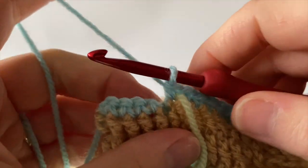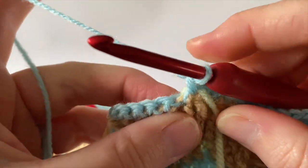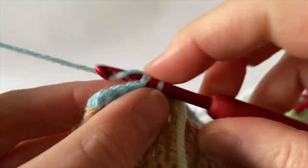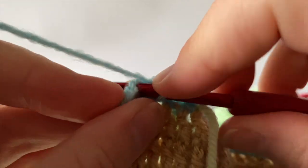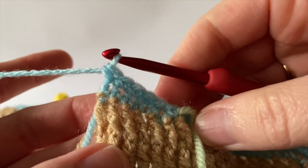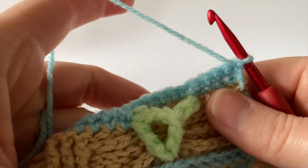After repeating five times, there are still five stitches at the end of the row to work into — simply one double crochet (US single crochet) into each: 1, 2, 3, 4, 5. Turn the work, now ready to move on to row 11.